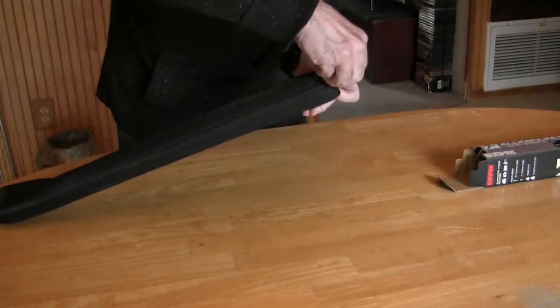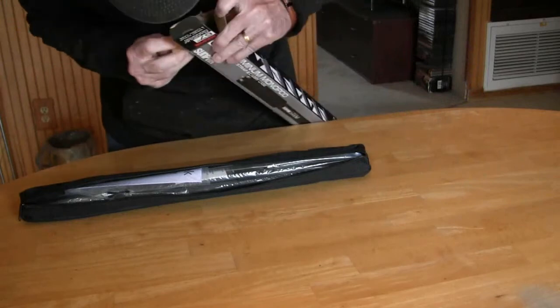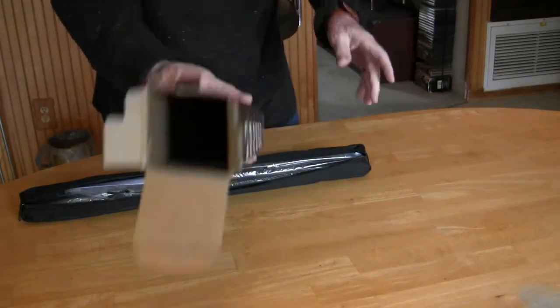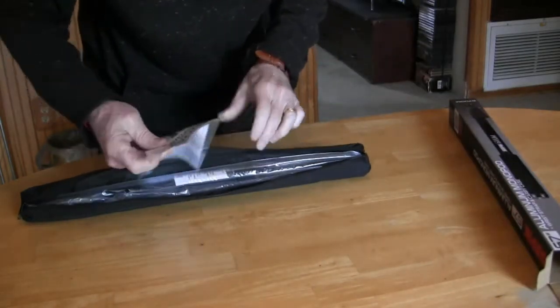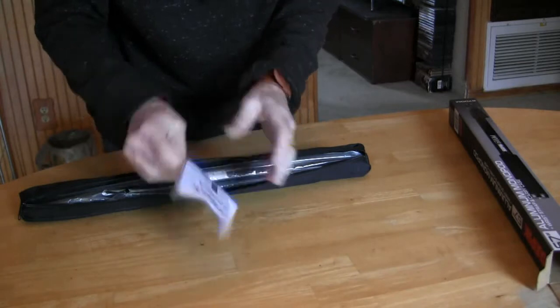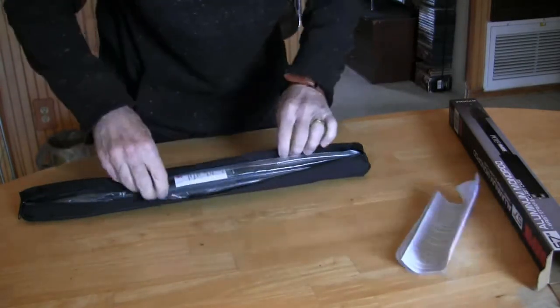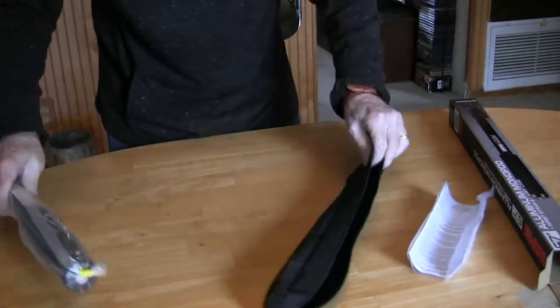As you can see, it has a zipper right here. There's nothing else in the box. Now it says limited warranty. There it is.